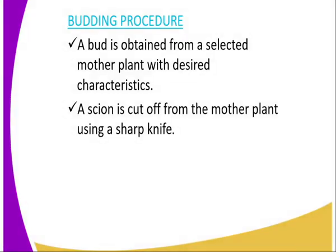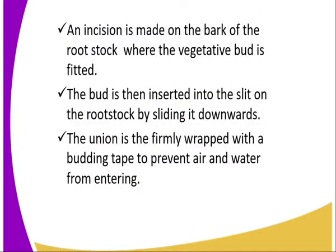Moving to the budding procedure. Number one: a bud is obtained from a selected mother plant with desirable characteristics. Number two: the scion is cut off from the mother plant using a sharp knife — in this case, we can refer to this as a budding knife.